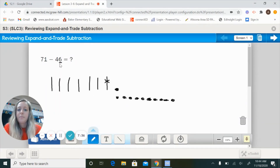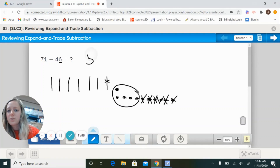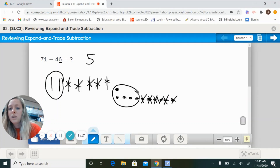Now I have 11 ones and I can take 6 away — crossing off 6 leaves me with 5 ones. Then I have 6 longs left in the tens column after the trade. I need to take 4 away: crossing off 4 leaves 2 tens. So 2 tens and 5 ones gives an answer of 25. This shows that you have to trade in your longs for ones so you have enough to borrow from.